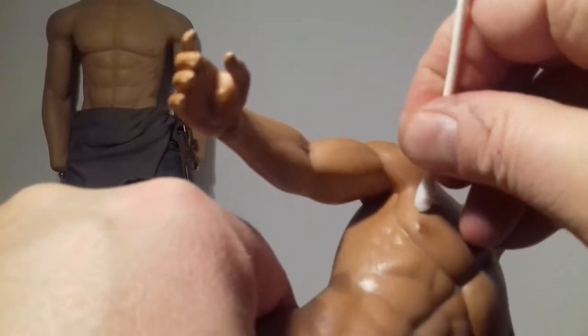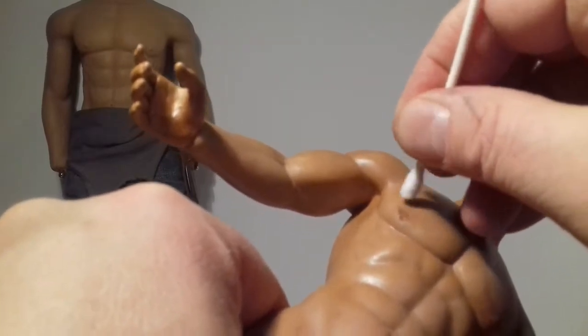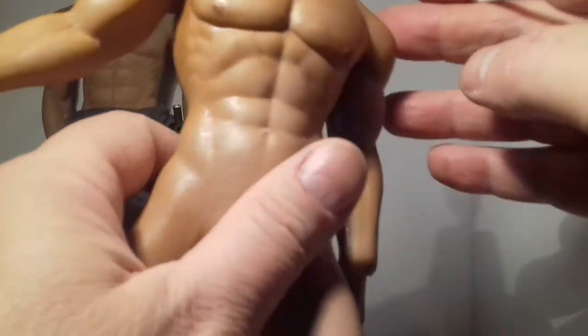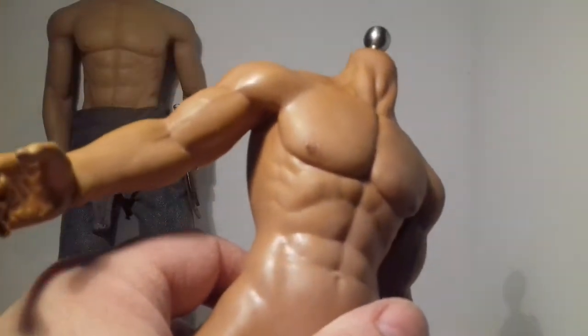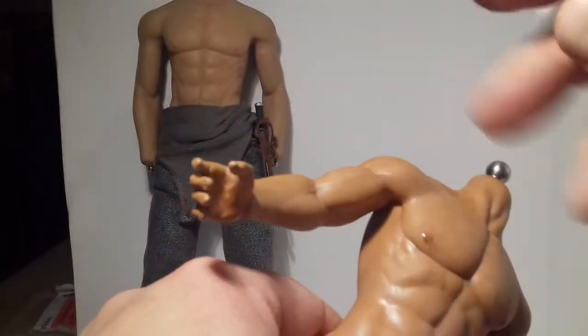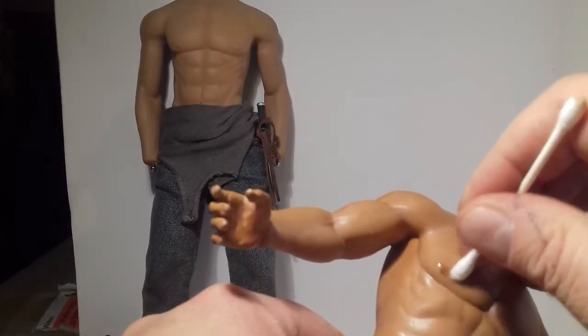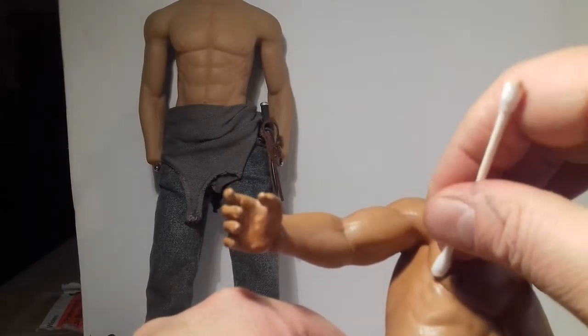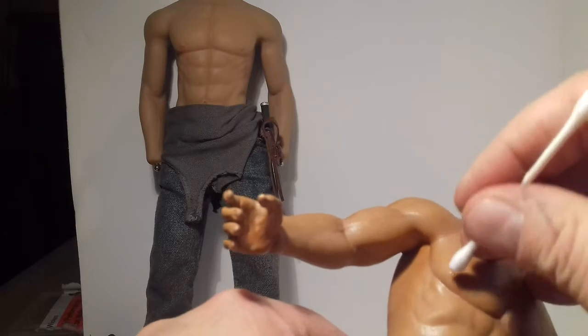Be careful with the dark colours because on this particular figure I'm not too bothered since it's already got an orangey complexion. But if you're doing something with a very pale complexion, once you put any type of dark pigment onto it, a little bit goes a hell of a long way.